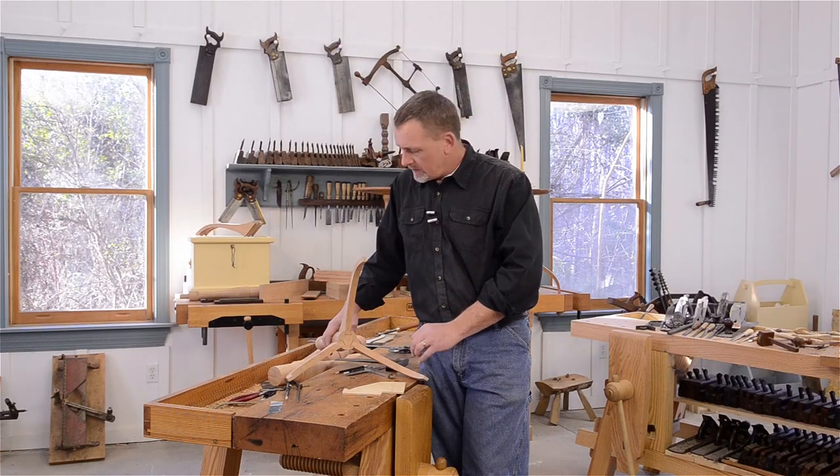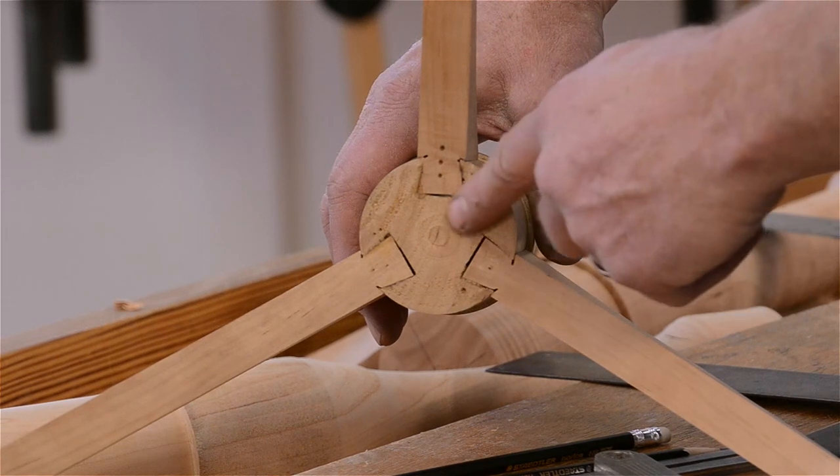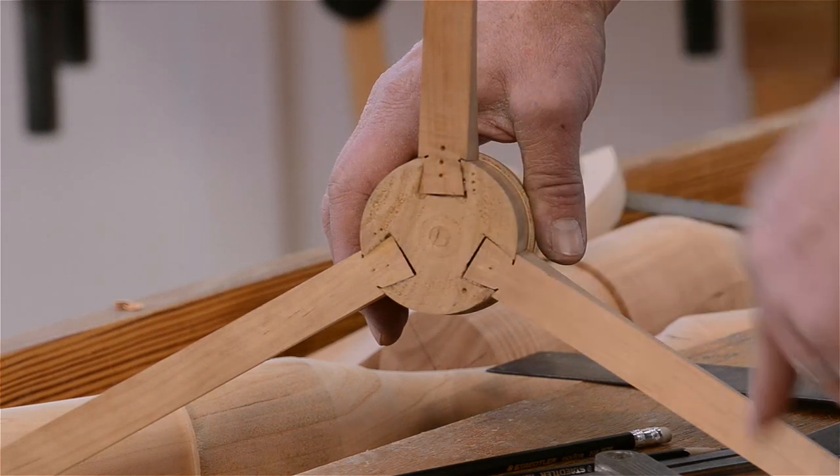Now that we have the spindle turned to the final dimension down here with the legs joined, it's time to get ready to do the dovetails.